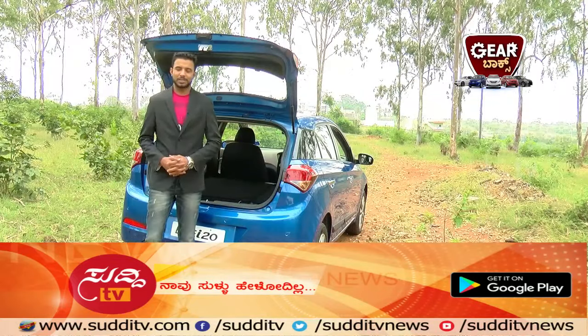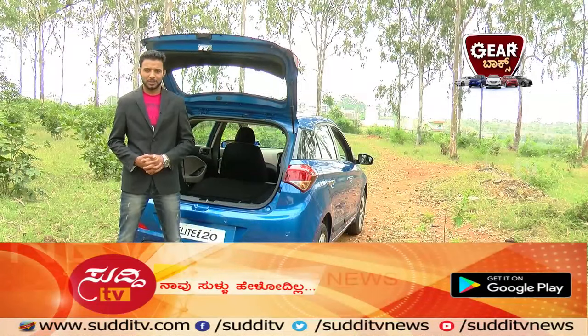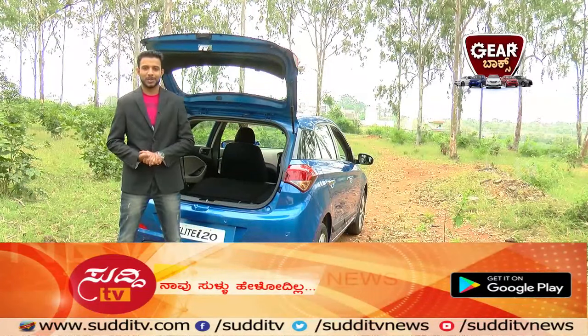We've checked out the exteriors and interiors. Now it's time for a test drive. Stay tuned — Gearbox, powered by Advait Hyundai.